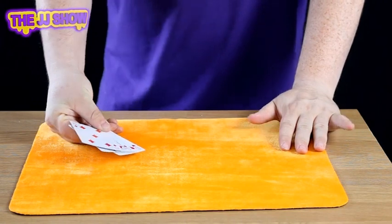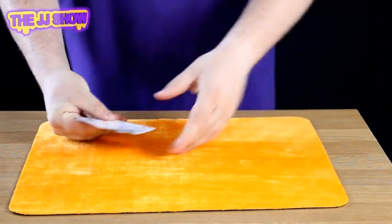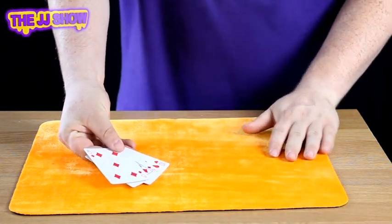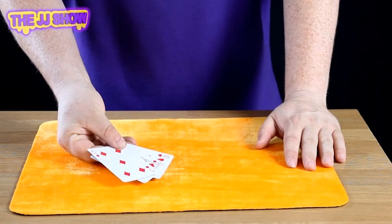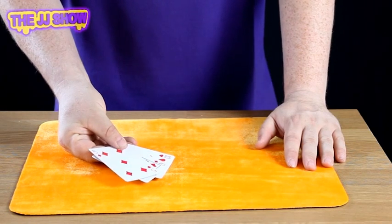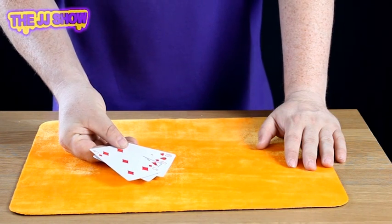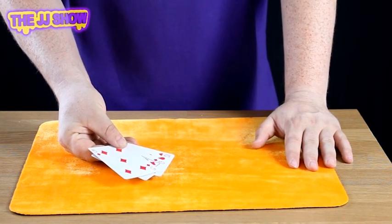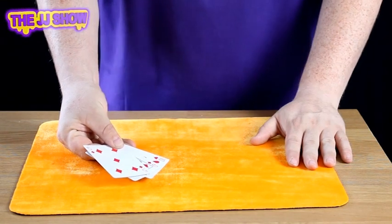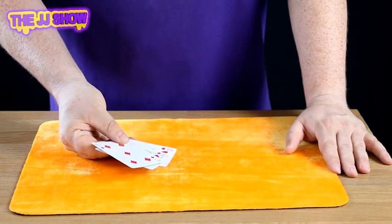Roll up, roll up — you can win a fantastic prize! What we have here is three cards: the ten of hearts, the queen of diamonds, and the five of diamonds. Which is the highest card? The highest card is the queen of diamonds. Your job is to find the queen of diamonds — find it and you win a prize. Let's find out what you can win today... nothing! Yes, we've got no prize to be won today.